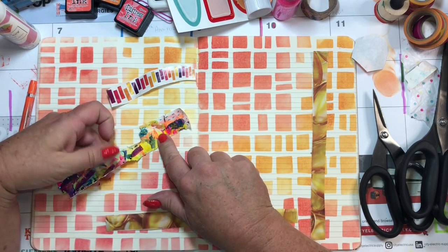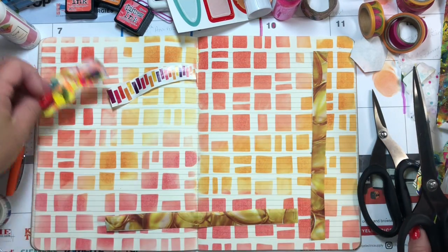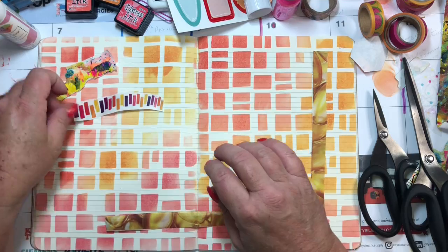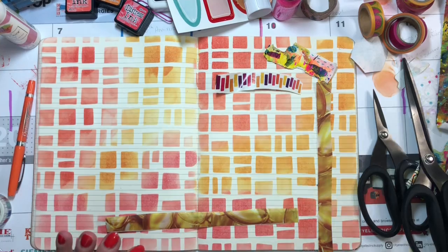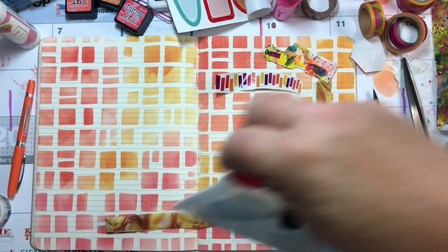I'm thinking I like this end. If I'm going to use an end, cut that down just to see. I could put — I know, I'm going to need a number at some point. Where's my little bag of numbers? This table is so awful right now.